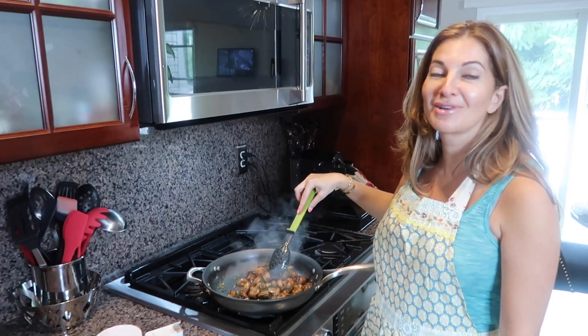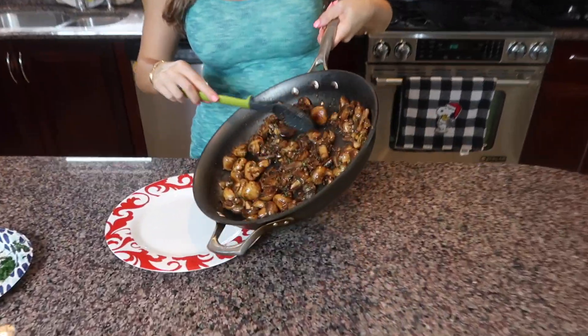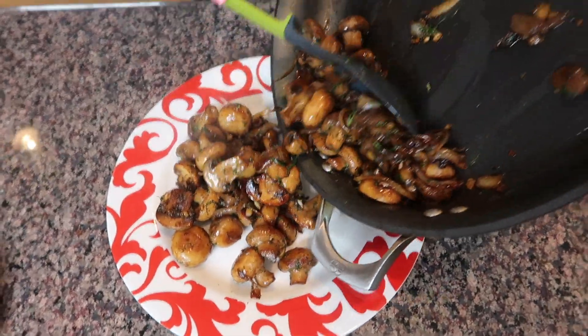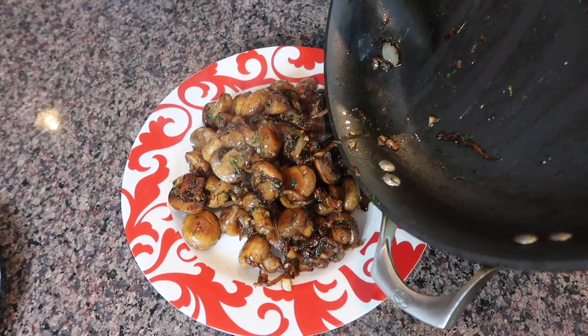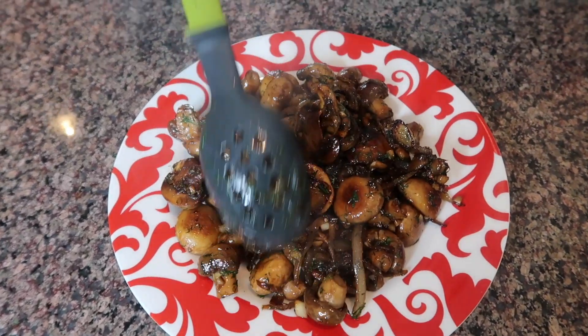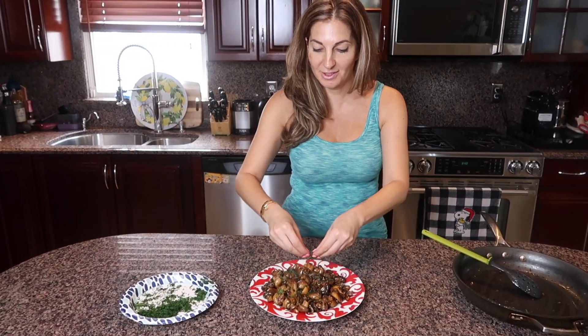Our delicious mushrooms are ready. From all these mushrooms we don't have that much — that's what happens to mushrooms — but they are so delicious. I'm gonna transfer them to a serving plate and add a little dill for decoration.